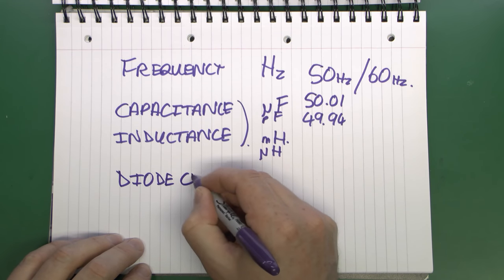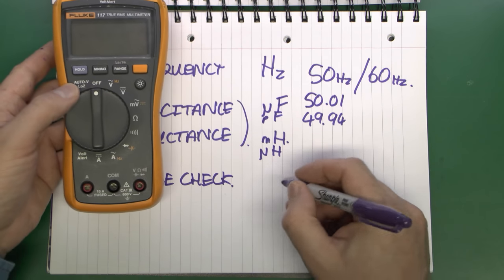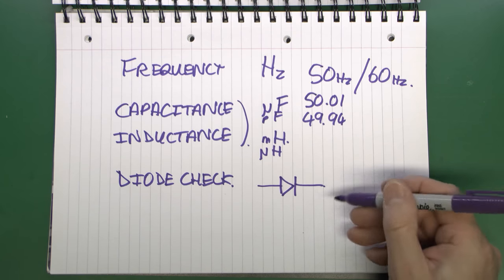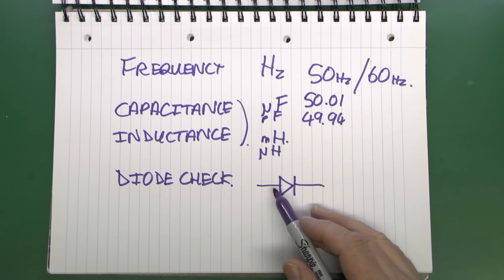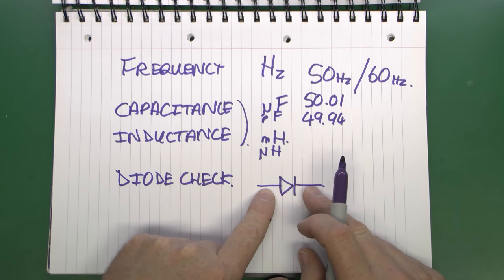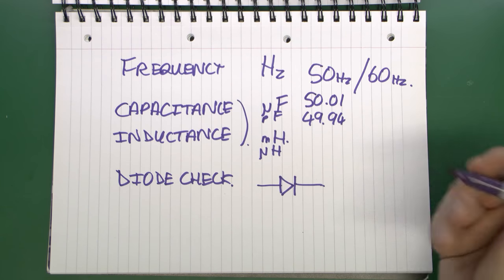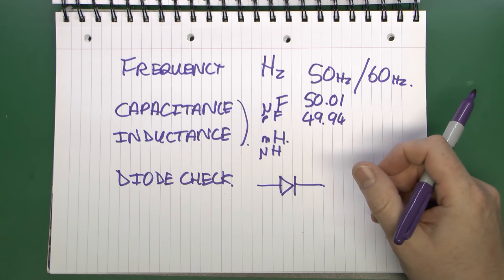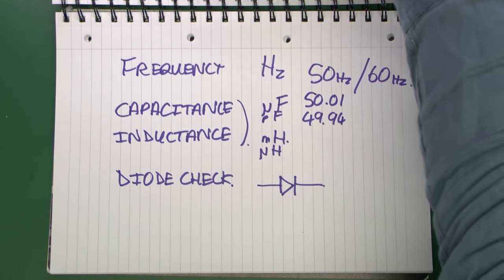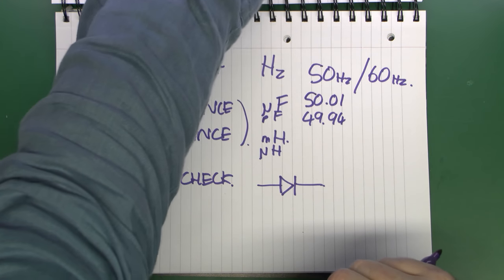Something else which most meters have is a diode check function — shown by a diode symbol. A diode is basically a one-way device for electricity: it can flow through in one direction but is blocked in the other. Most commonly used for changing AC into DC. You can check these by placing the two leads on the ends — it should show a reading in one direction and nothing in the other. But for an electrical circuit in your house, it's not going to contain diodes, so not particularly useful. Even this old meter has a diode function, so it's quite a common feature — but probably not going to use it.